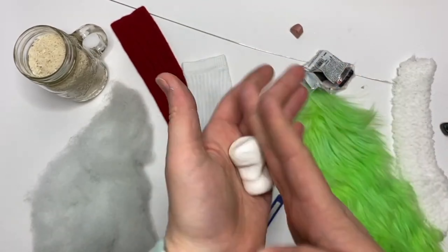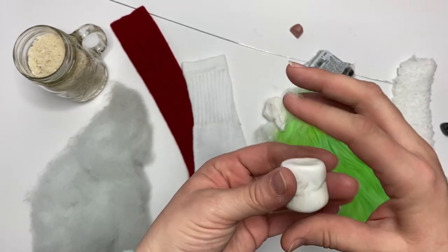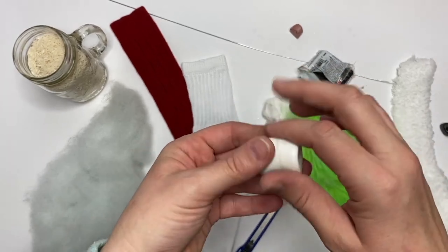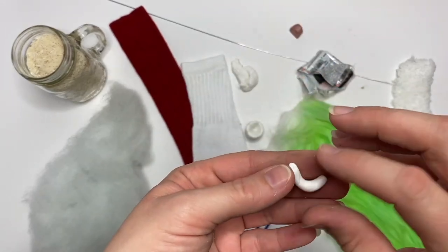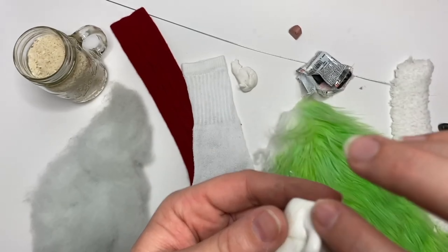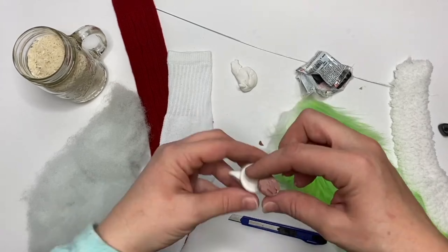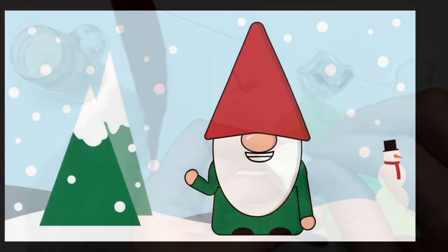Next we're going to pick up that white clay and roll a thick snake, then squish it down into a marshmallow shape. Make sure the bottom is relatively flat, get a little divot up in the top, and roll a snake from another piece of white clay for the handle. You can use your fingers or a toothpick to blend them together. Then get a brown piece, cut a puck, texturize the top a little, stick it in the middle, and bake it.